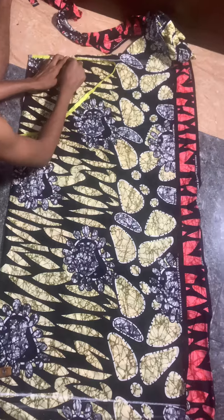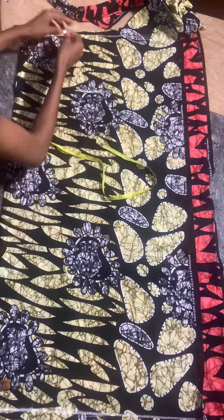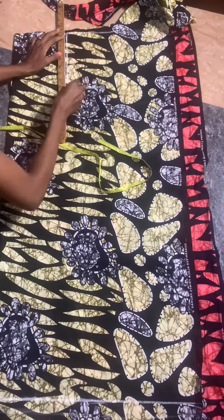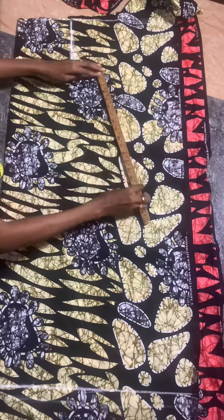Let's make this A-line gown together. First, I folded my fabric into two. I measure the shoulder — shoulder is 14 divided by two, which is seven. I went down by eight to draw my armhole.